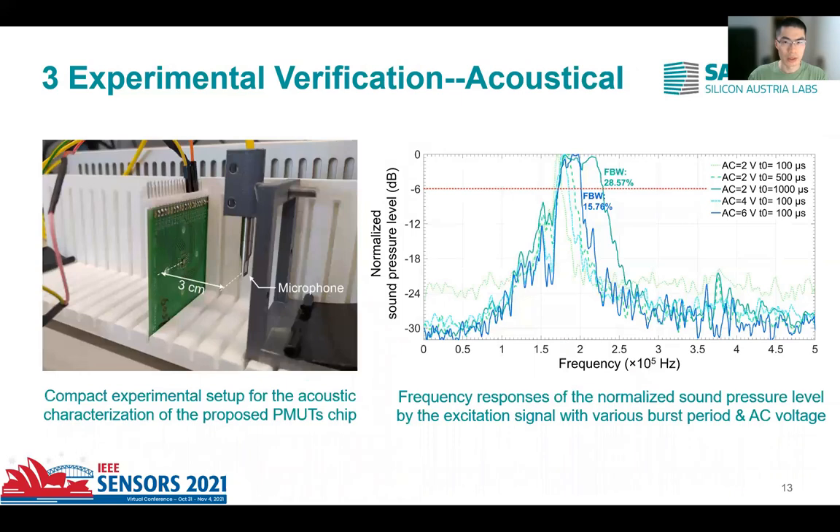In the end, the acoustic performance of the first vibration mode of the proposed PMUT cell was calibrated by a microphone. In this test, the influence from the excitation voltage and burst period T₀ on the air-coupled bandwidth of the chip were analyzed. As shown in the right picture, the chip excited by the burst with a longer period and a large excitation voltage can achieve a larger fractional bandwidth, up to 28.5%. This indicates that higher input power is preferred to ensure the nonlinear working condition of the PMUT chip in pulse-echo mode.